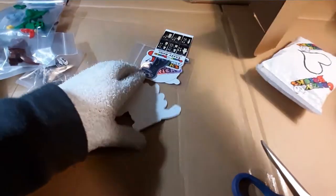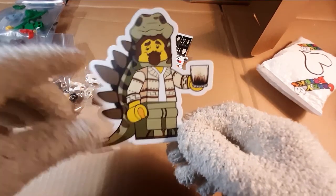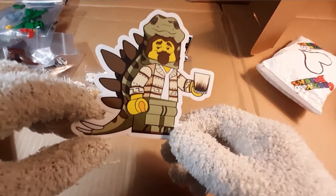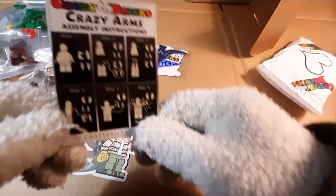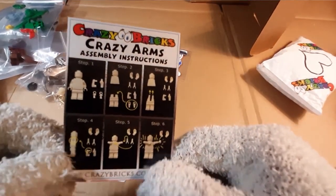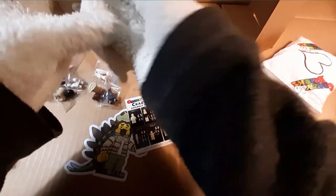Let's see what else is in here — looks like there are some cool stickers. Oh awesome, check this out — a pretty cool sticker that looks like a minifig wearing the stegosaurus costume. And these look like instructions on how to install your crazy arms, and some more stickers.